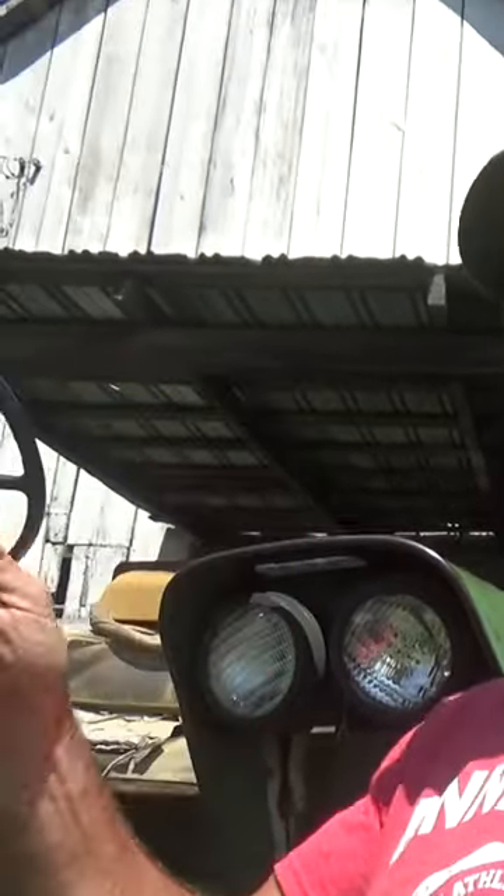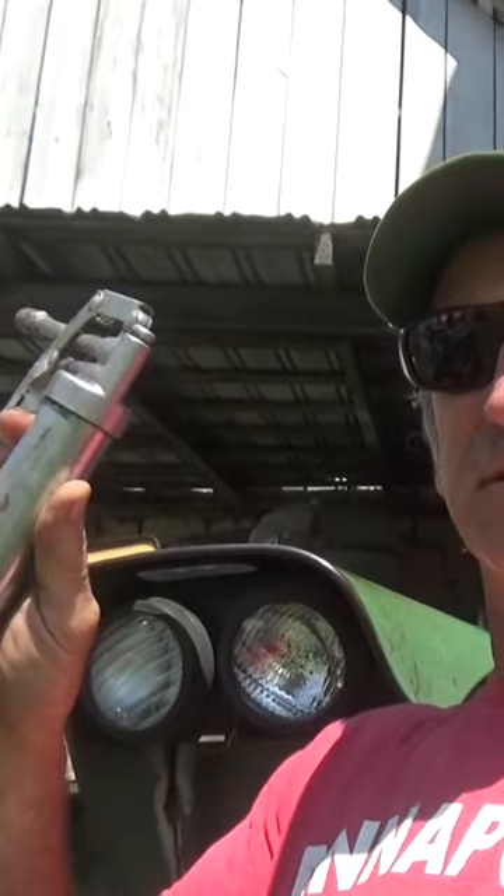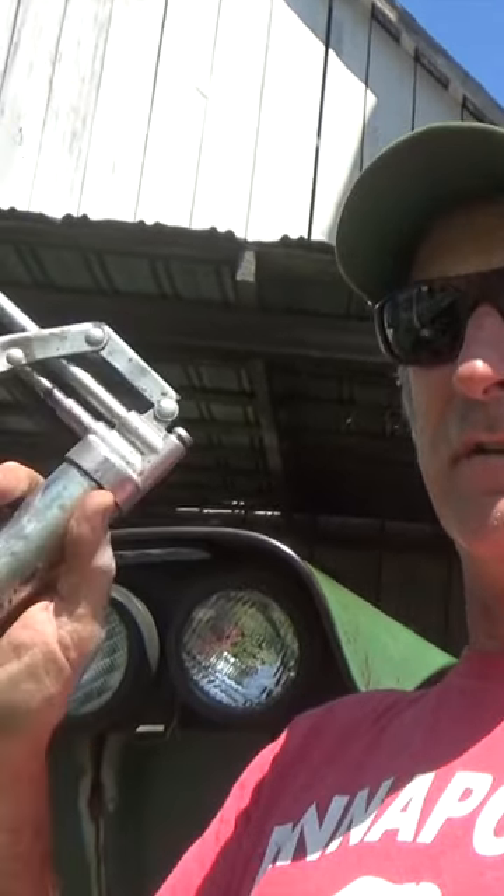You ever see one of these little grease guns at your local dollar store, or somebody's yard sale, or when you're cleaning out your Aunt Mabel's basement after her husband's been dead for 10 years? Be sure to pick up several of them. It's good to have some around. Keep one on every tractor.